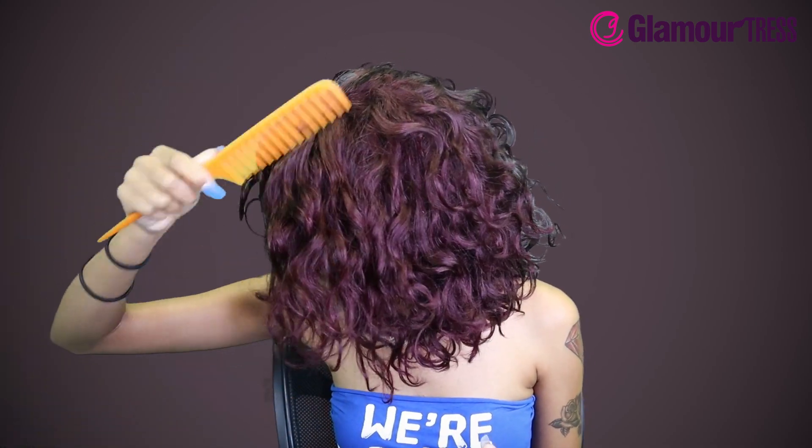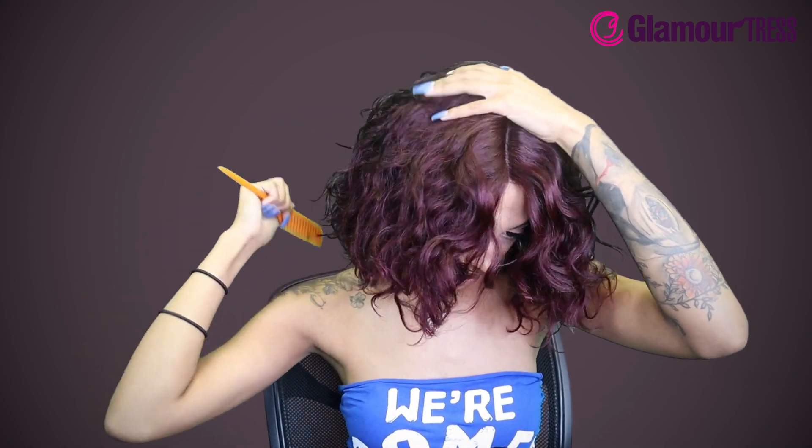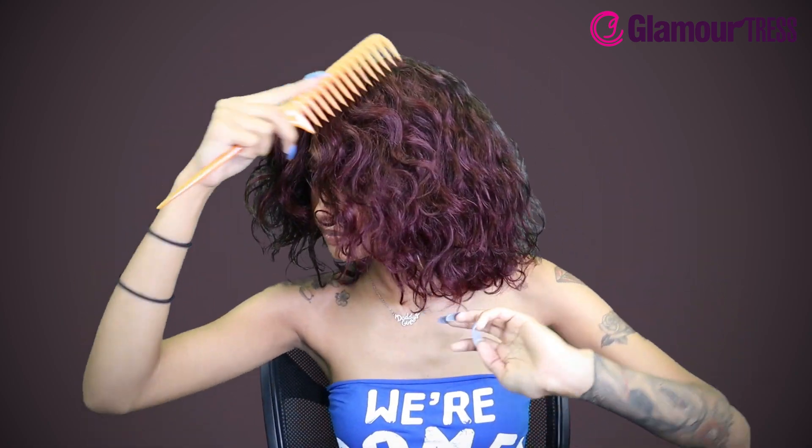I like the color of this a lot actually. I feel like it's perfect for the fall. I know I look crazy right now but make it work, y'all. The texture of it is really nice and porous.